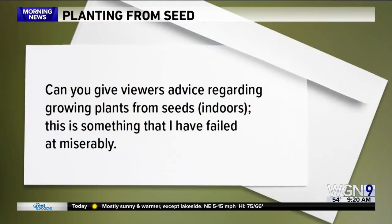Joe Myzek writes in: can you give viewers advice regarding growing plants from seeds indoors? This is something he admits he's failed at miserably — and you know what, I have too, because it can be hard. It takes a lot of patience to keep the soil just moist enough to get the seeds to germinate and not so moist that the seeds can mold.